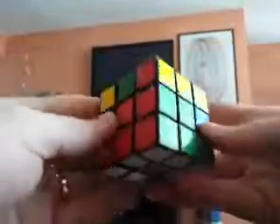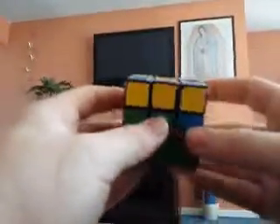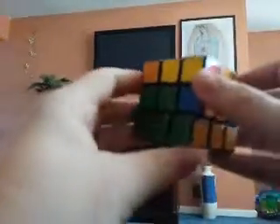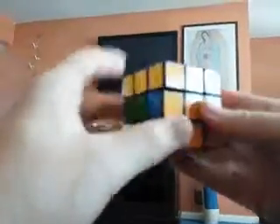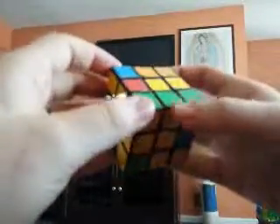The end result is that the green and the red are together. I'll try to do it with another one — we got orange and green here. Orange is on top of orange, so: over, up, over, down. Now the oranges are together.